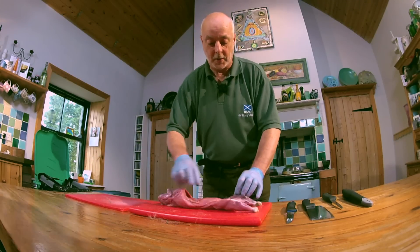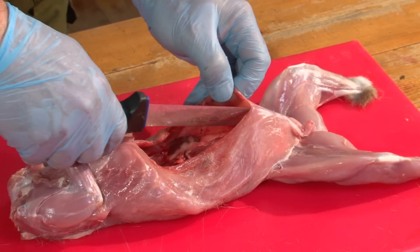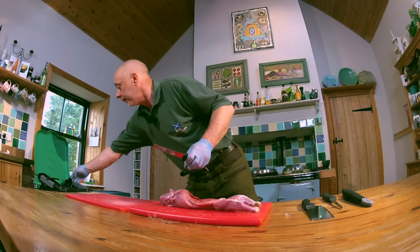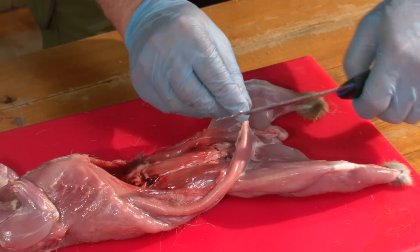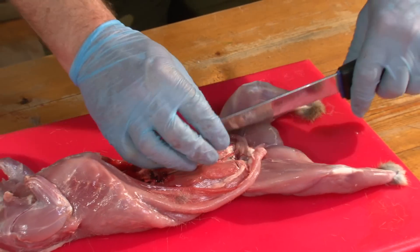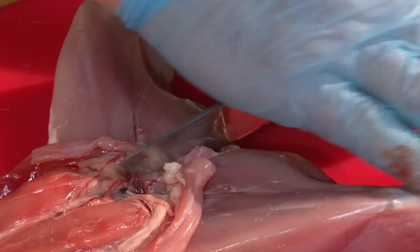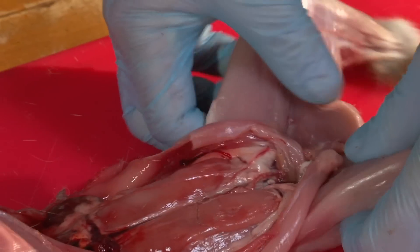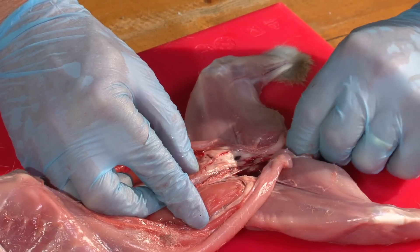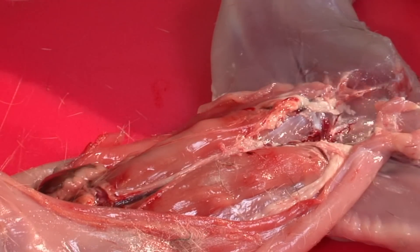Now what we have to do is make sure that the back passage is clear. We're going to split the pelvis right down the middle, and then just take your finger down through there and take any bits out that are left. That's the back passage cleared.